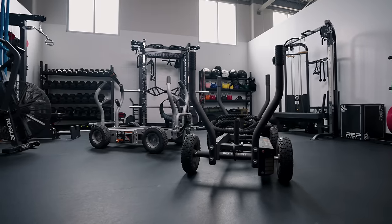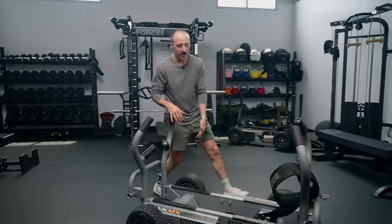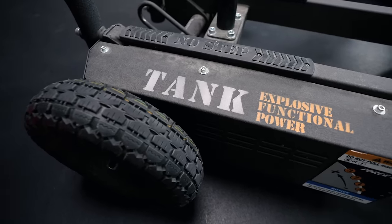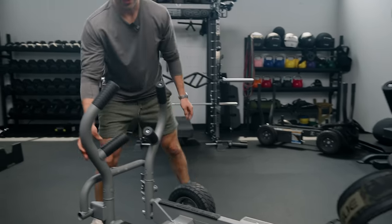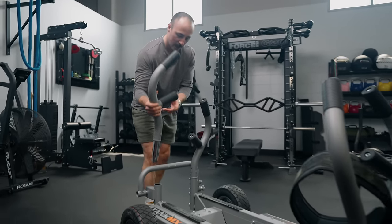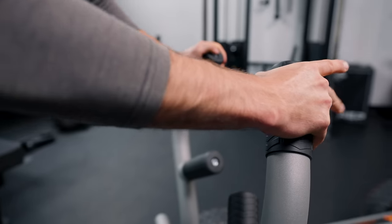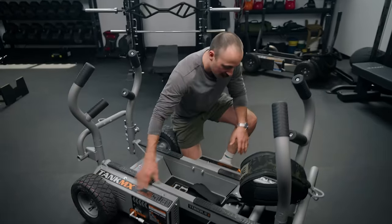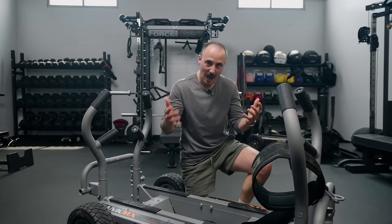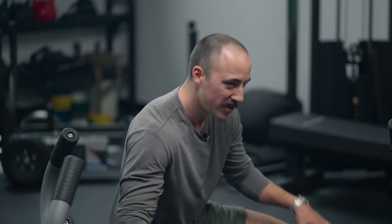What separates this one from others on the market is the amount of resistance it can produce. There are some things that are different about it — most Torque Tank sleds use a dark gray powder coat, this one is light gray powder coat, so aesthetics are a little different. The handles are removable and can be placed inside or out. They are significantly heavy, and when you push on it, it just feels very solid. In addition, it has magnetic resistance on both axles — this axle has one, and so does the other. That allows increased resistance while also keeping it straight. Sometimes these can veer left or right if resistance is only on one side; having dual-axle resistance really helps that.